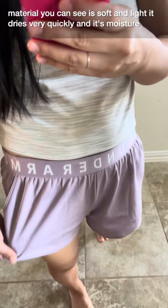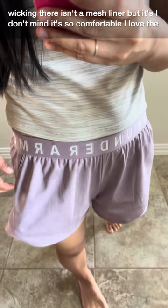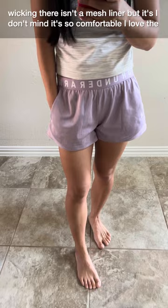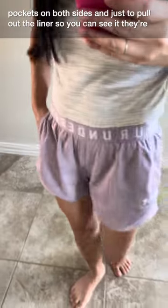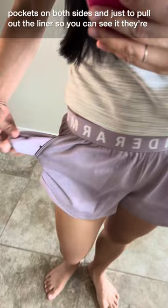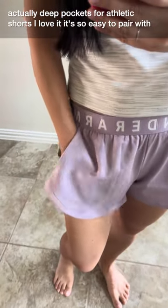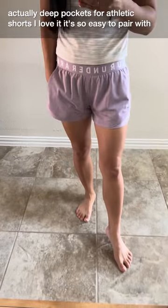It is so comfortable. The material, as you can see, is soft and light — it dries very quickly and it's moisture-wicking. There isn't a mesh liner but I don't mind. I love the pockets on both sides, and just to pull out the liner so you can see it, they're actually deep pockets for athletic shorts. I love it.